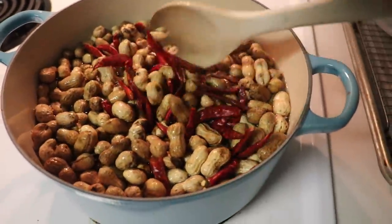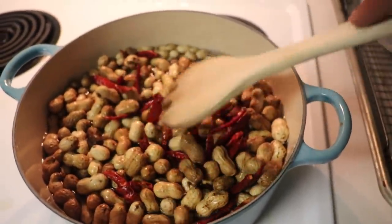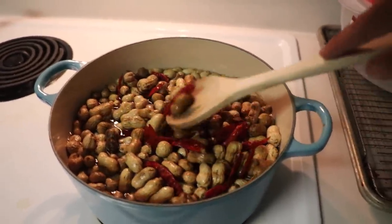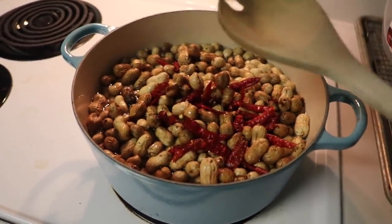Sample the peanuts as they cook — they'll start off a little hard, and as soon as they start to soften up, you want to stop it. The key to a peanut boil is after you cut the heat off, let them soak for about an hour, and that'll soak all that salt and heat into the peanut. Let me tell you folks, it's delicious.